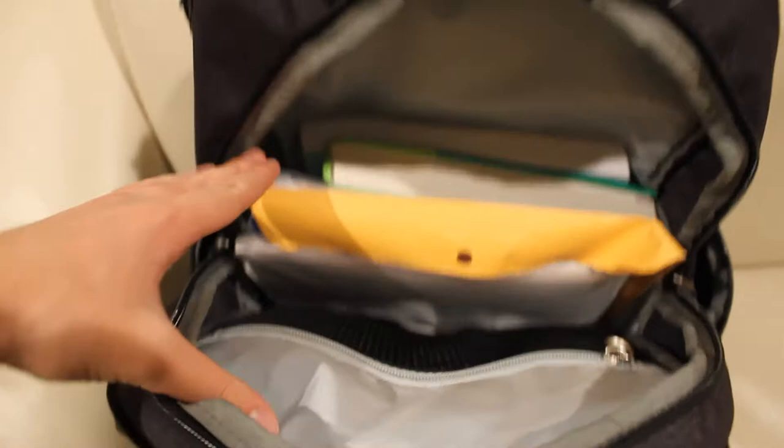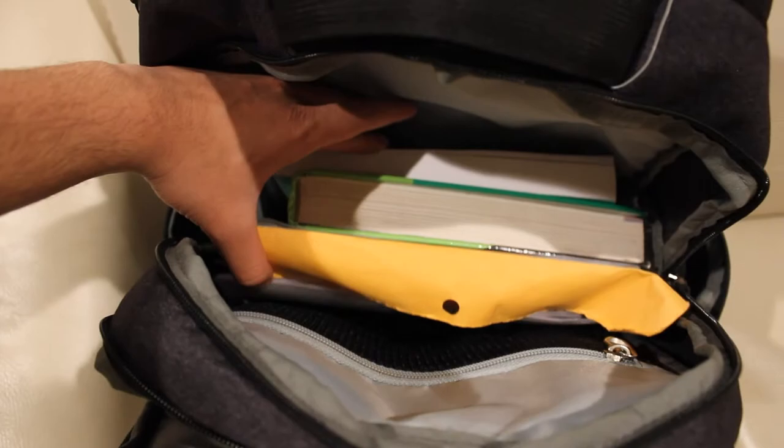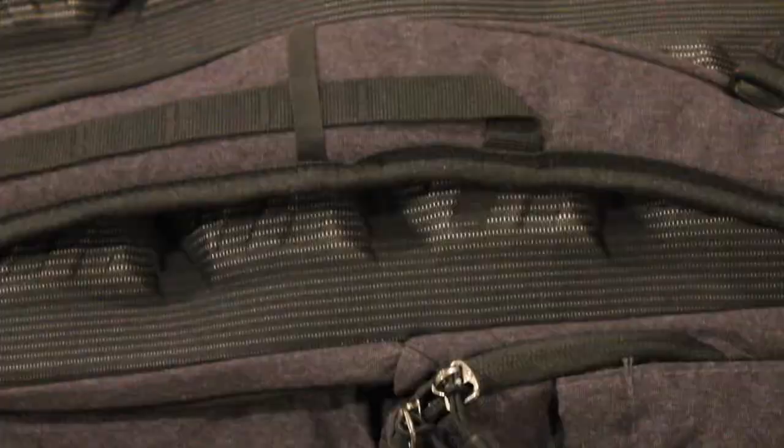This causes some discomfort around the neck area, and while the bag's ability to hold heavy weight is good, it is not well distributed over your shoulders and back. In other words, carrying a heavy load with this backpack is not ideal. If you happen to have a heavy laptop, this bag may cause you discomfort when worn for a while.